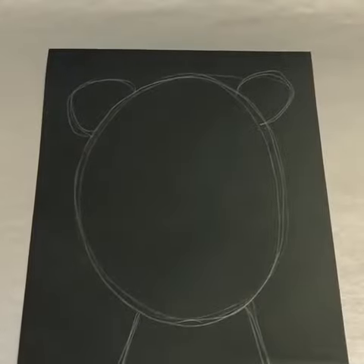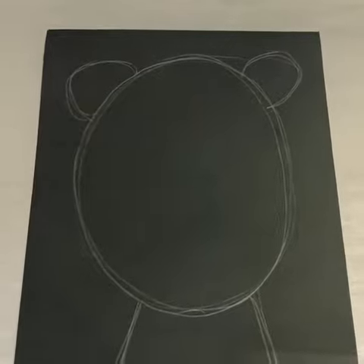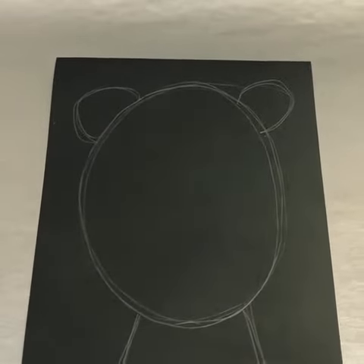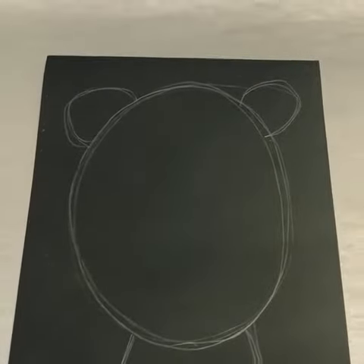With a pencil, draw the basic outline of your bear's head. It doesn't have to be perfect — it can be sketchy. It's just giving yourself a bit of an outline or a guide to go by for when you paint.